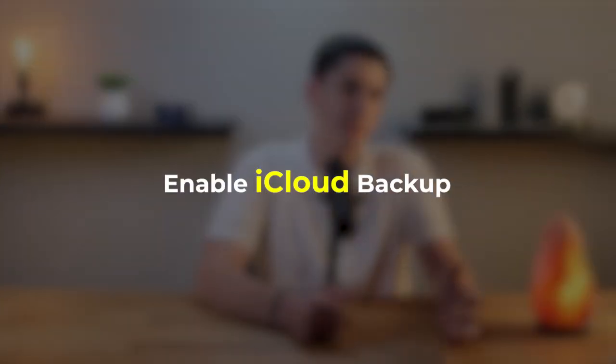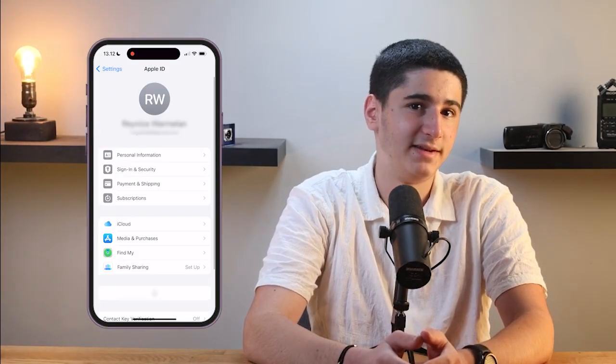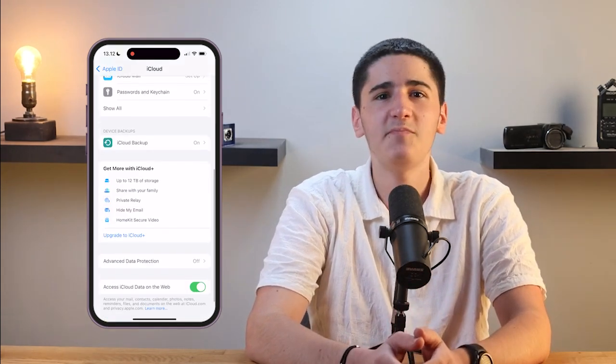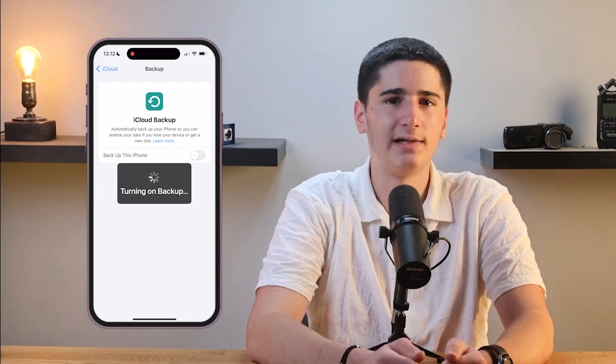Enabling iCloud Backup. Now that everything is set up, it's time to enable iCloud backup. This will allow your iPhone to automatically backup to iCloud whenever it's connected to WiFi, plugged in and locked, which usually happens overnight. To enable iCloud backup, open the Settings app on your iPhone, tap your name at the top to go to your Apple ID settings. Next, tap on iCloud, then scroll down and tap on iCloud Backup. Here, you'll want to toggle the switch to turn on iCloud backup.